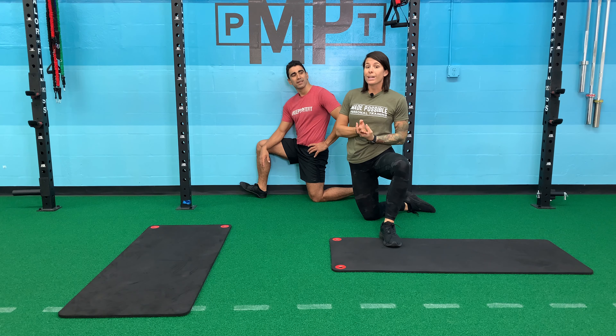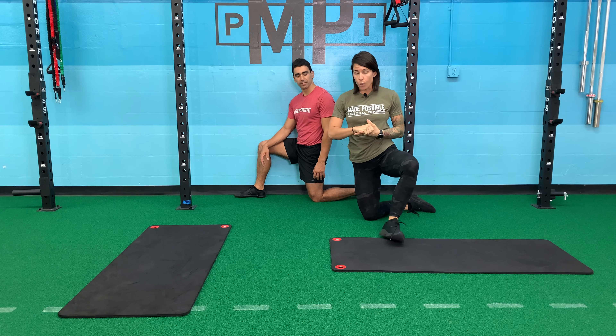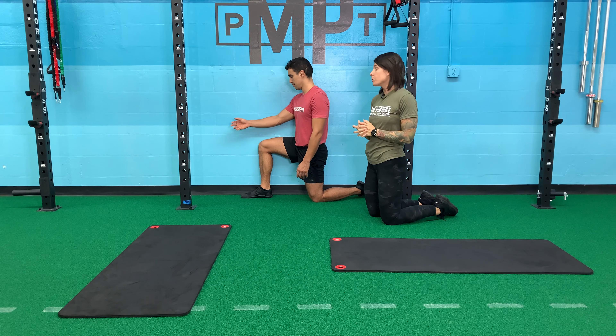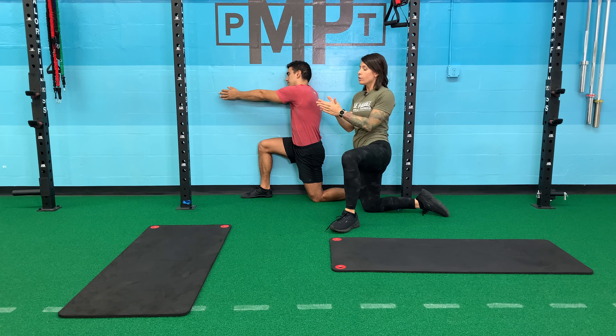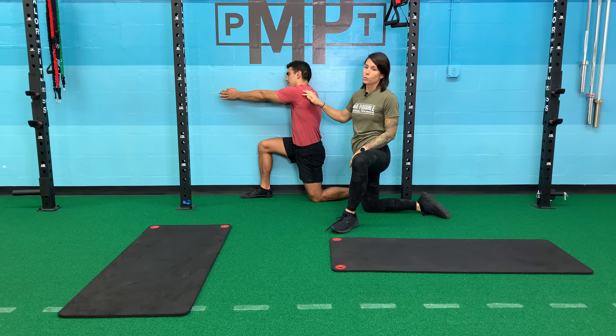First we're going to do a nice wall thoracic opener. I have Roger against the wall with his inside leg pressed against the wall as tight as possible. He's now going to extend both of his arms out ahead of him, making sure that his fingers are stacked. You can easily extend one arm longer than the other, so it's really important that we stack the shoulders.